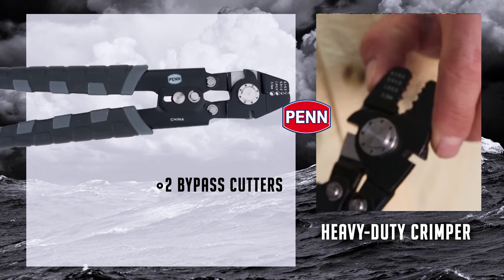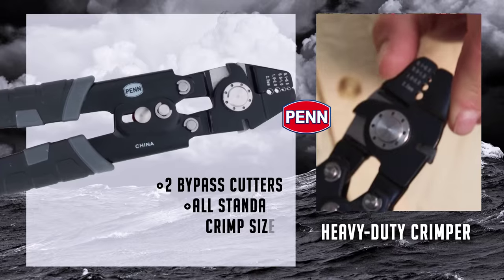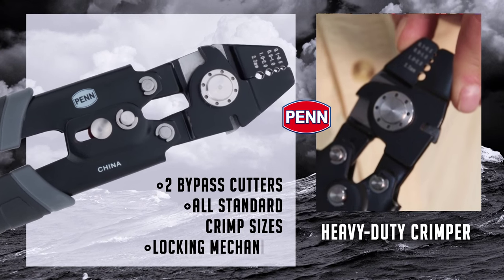Heavy-duty crimpers: these have bypass cutters on both sides, crimpers in the middle, all your standard crimp sizes, and a locking feature right here.